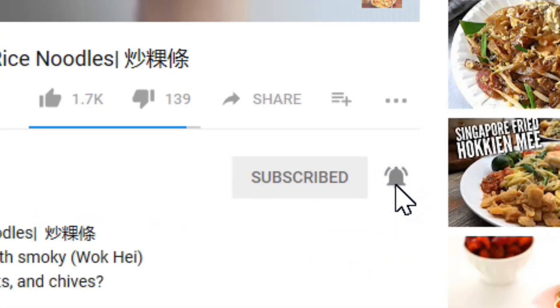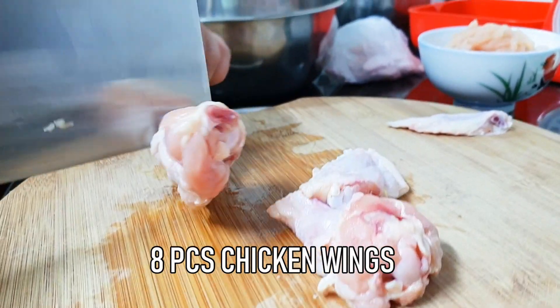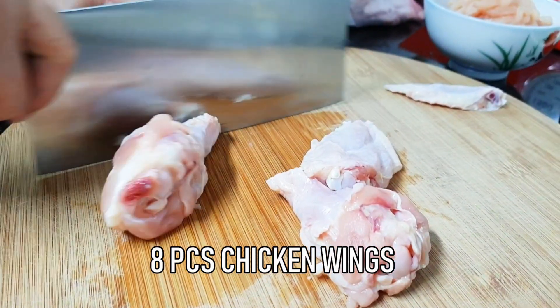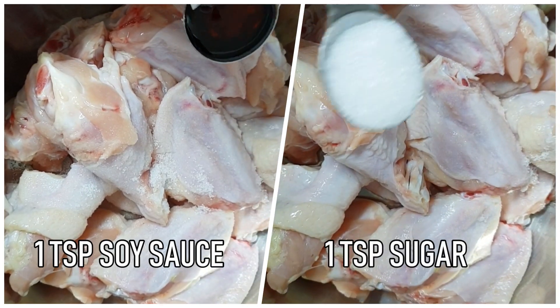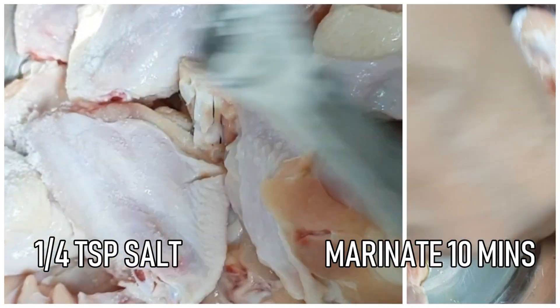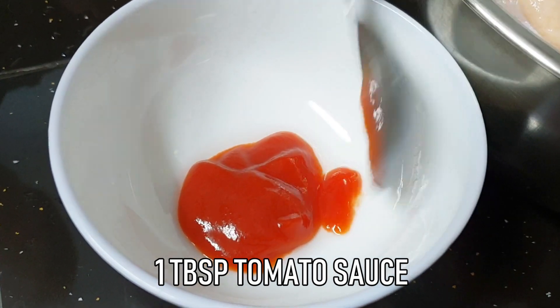Cut the chicken wings like this — we only need the wingette and drumette, discard the wing tip. To marinate the chicken wings, add 1 teaspoon of soy sauce, 1 teaspoon of sugar, and a quarter teaspoon of salt, then mix well.